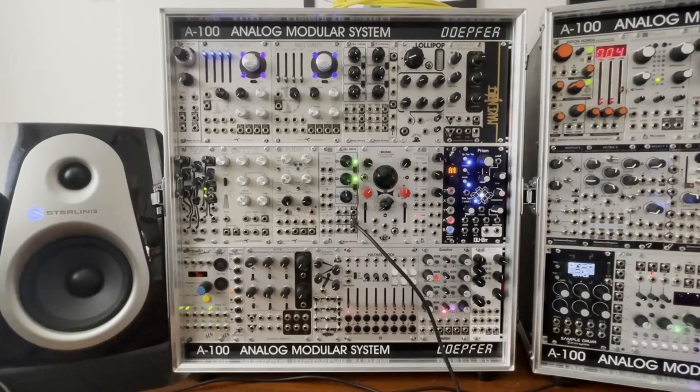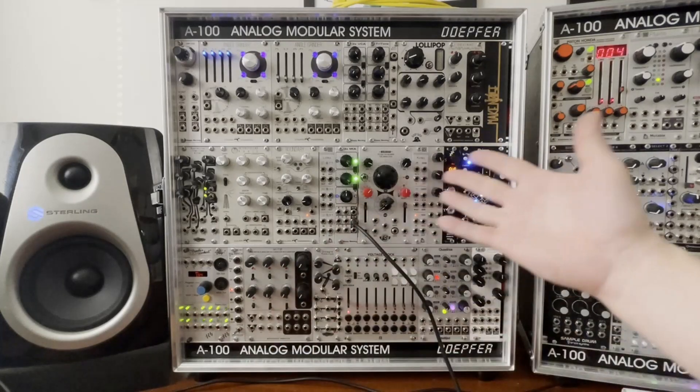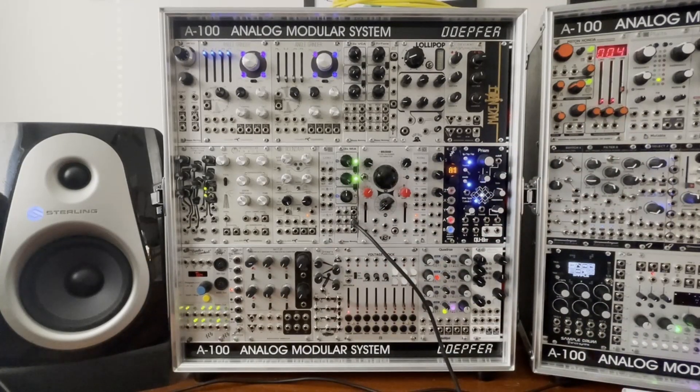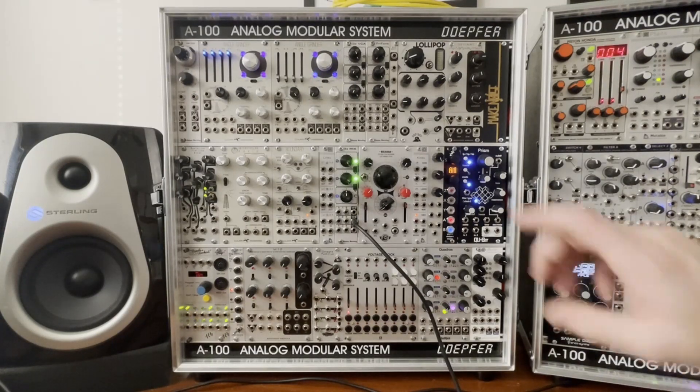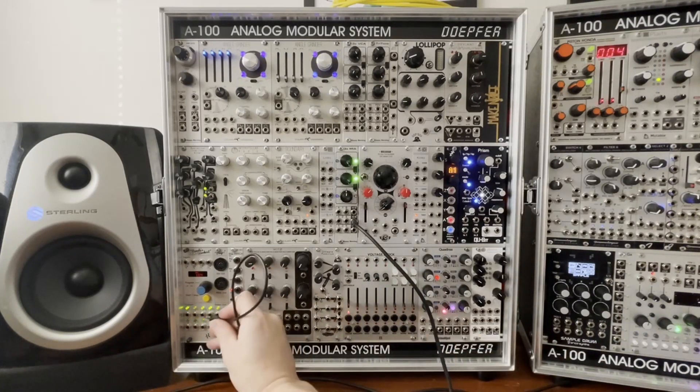Hey everyone, this is Grant and today we are going to be going over percussion synthesis. More specifically, I'm going to be doing a patch from scratch — as you can see there's no cables. You'll have to forgive me, my voice is a little funny right now, I've got a cold. The first thing I'm going to be making is a kick drum. It's pretty easy — I'm going to be using Angle Grinder, a VCA, and two envelopes.